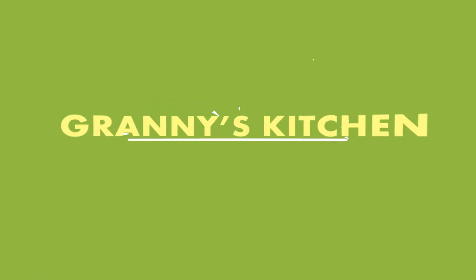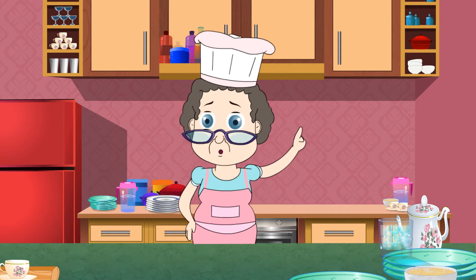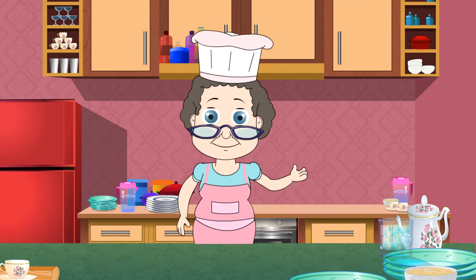Welcome to Granny's Kitchen. Most people like to eat boiled or steamed corn when they're in season, but I like doing different and tastier things with them. I like making crispy and crunchy corn fritters.